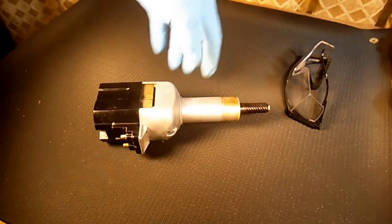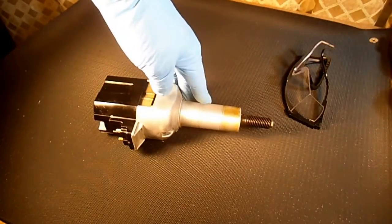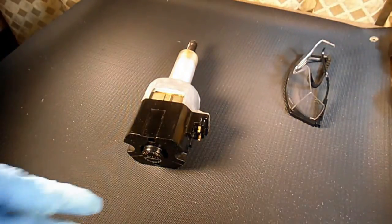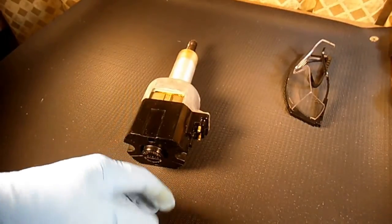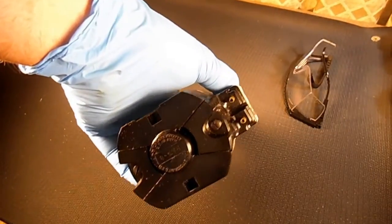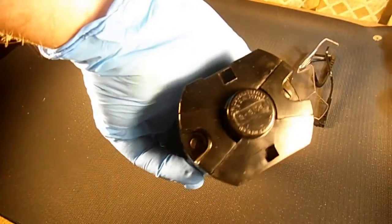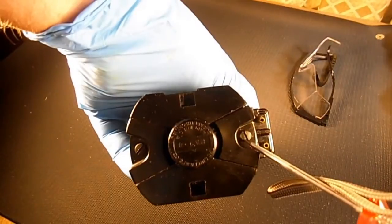Just a few things before we get started. This aluminum body part is the motor housing. This is the pinion end of the motor housing because that's the pinion, and this end down here is the commutator end cover. This little pie-shape piece with the screw is called the brush cover — there are two of them, one on each side of the commutator, and the screw is called the brush cover screw.